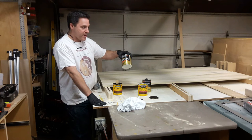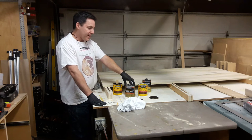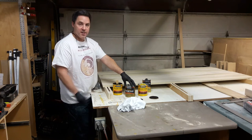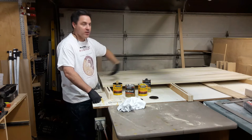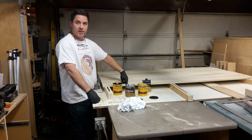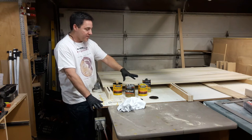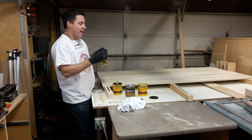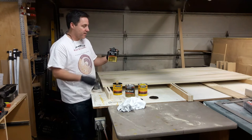Steps three and four are going to be clear satin finishes straight out of the can — just regular polyurethane satin finish, full strength. I'm not going to dilute this at all, for two reasons. I'm doing the panel laid on a horizontal surface so I'm not worried about drips running. I don't care about the sides because those will be hidden by the stiles and rails. There'll be two coats of this and then two coats of wipe-on poly.